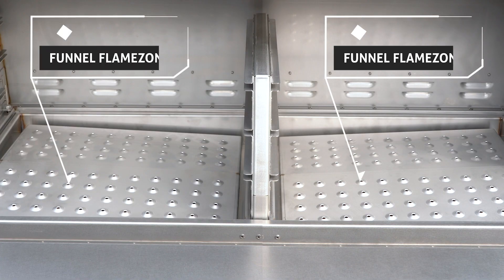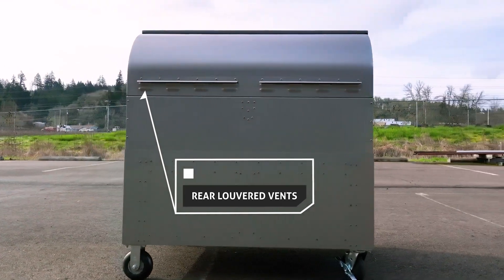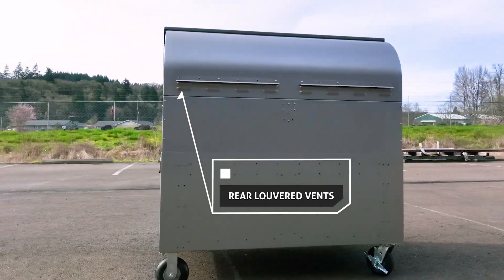The two funnel flame zones enable direct heat cooking and help you reach high temperatures quickly. They also improve grease collection while reducing pellet consumption. The rear louvered vents exhaust heat evenly, allowing hot smoke to circulate while ensuring cold smoke exits the chamber.